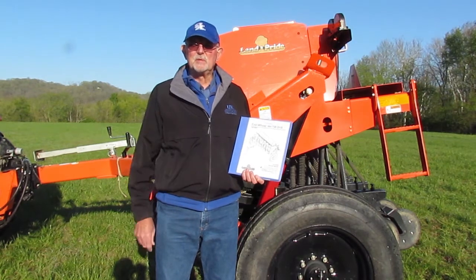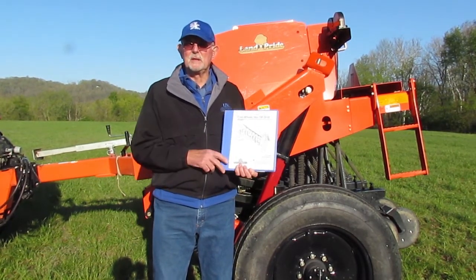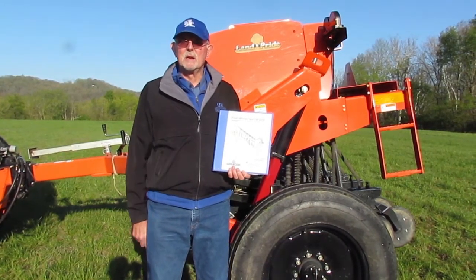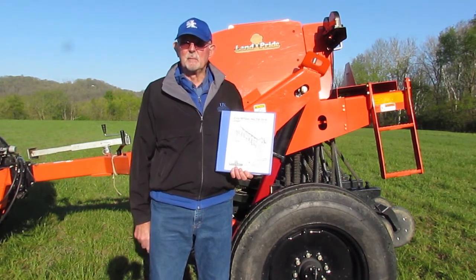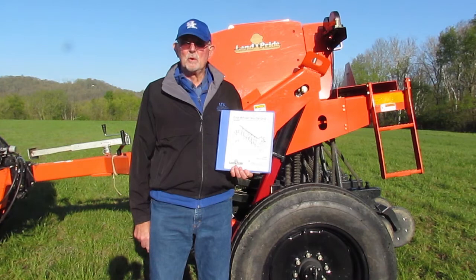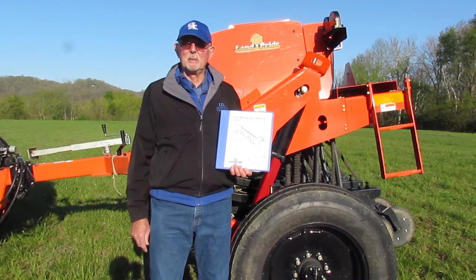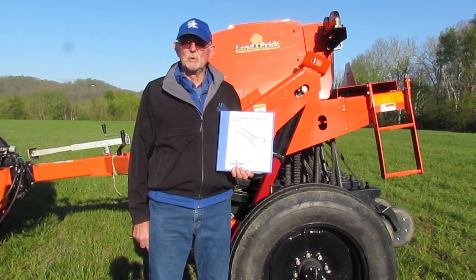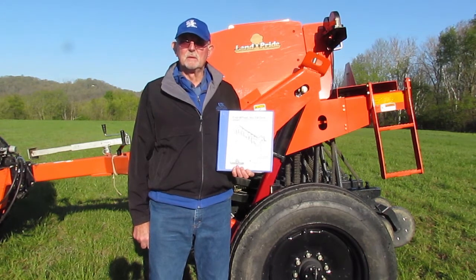When you pick this machine up from Southern States they will give you an operator's manual, and everything I cover in this video will also be in that operator's manual. Before you go to the field and set this up, please take the time to look at the operator's manual. It will give you the guidelines you need in order to adjust this on the farm to your individual field situations.